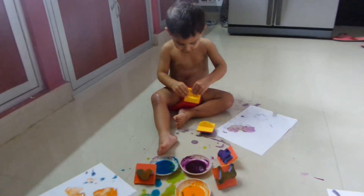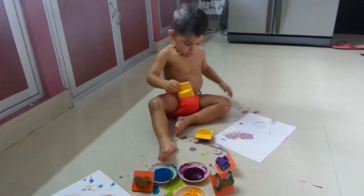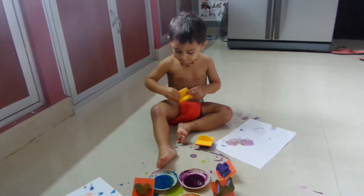I think it's poopy. Thought you were supposed to be putting it on the paper, not on your body. Body.